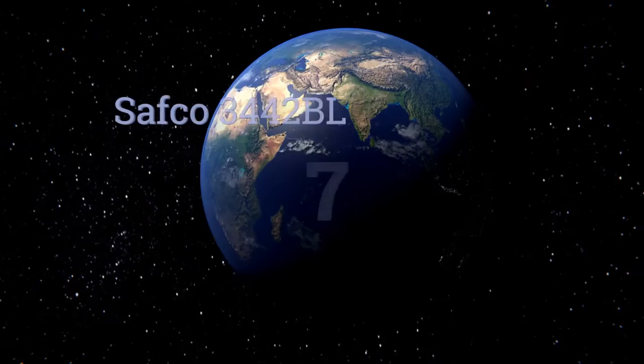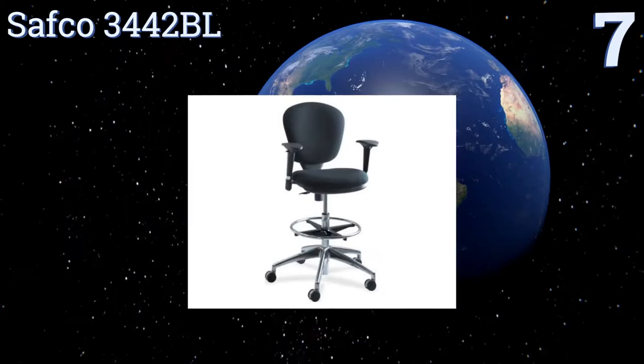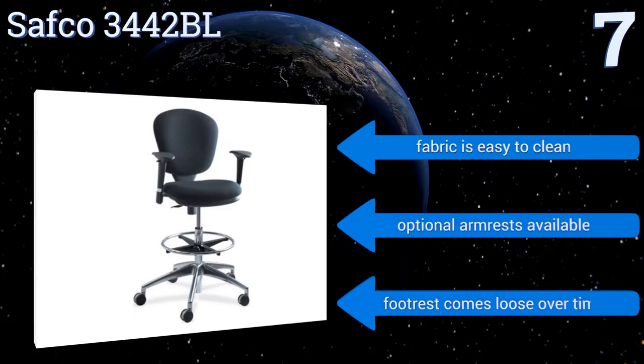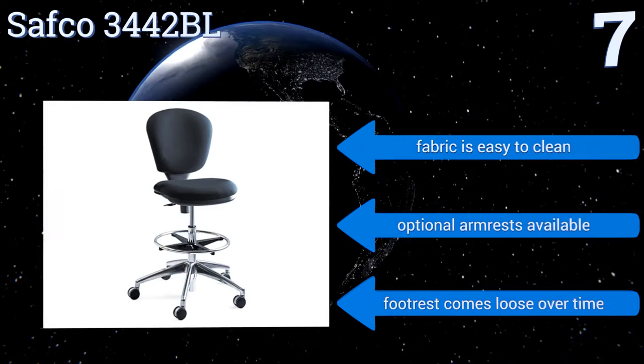At number 7, the Safco 3442BL easily adjusts from 23 inches to a maximum height of 33 inches. It acts as a strong support for anyone who suffers from back pain but must sit for long periods to work. Assembly is quick and simple so you can get started with using your new chair. Its fabric is easy to clean and optional armrests are available, but the footrest comes loose over time.